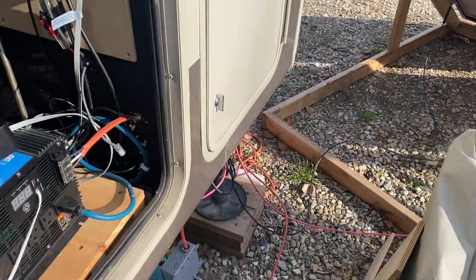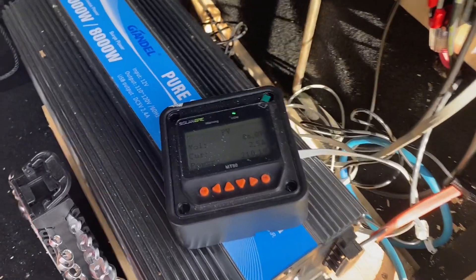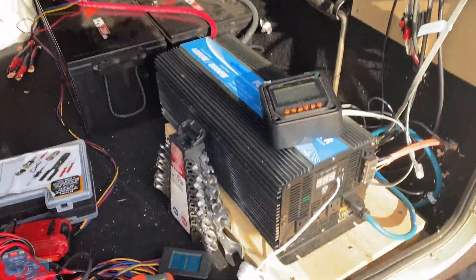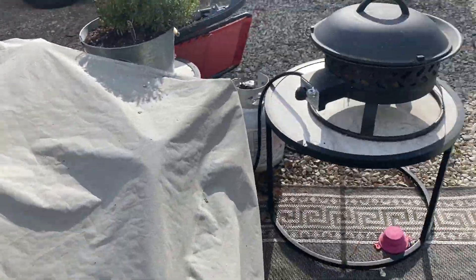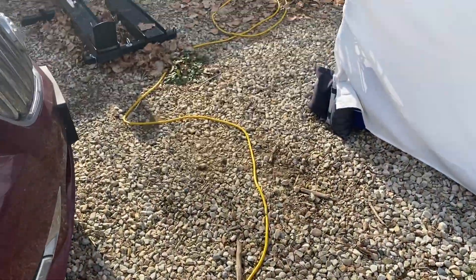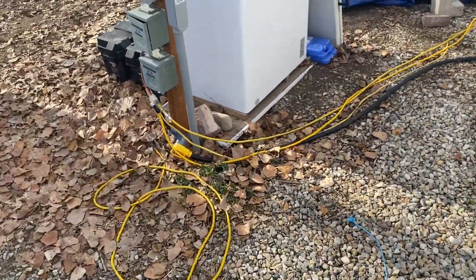I need to get another charge controller so I can utilize the other panels. But compared to this other little array I have over here running the freezer, the difference is noticeable.